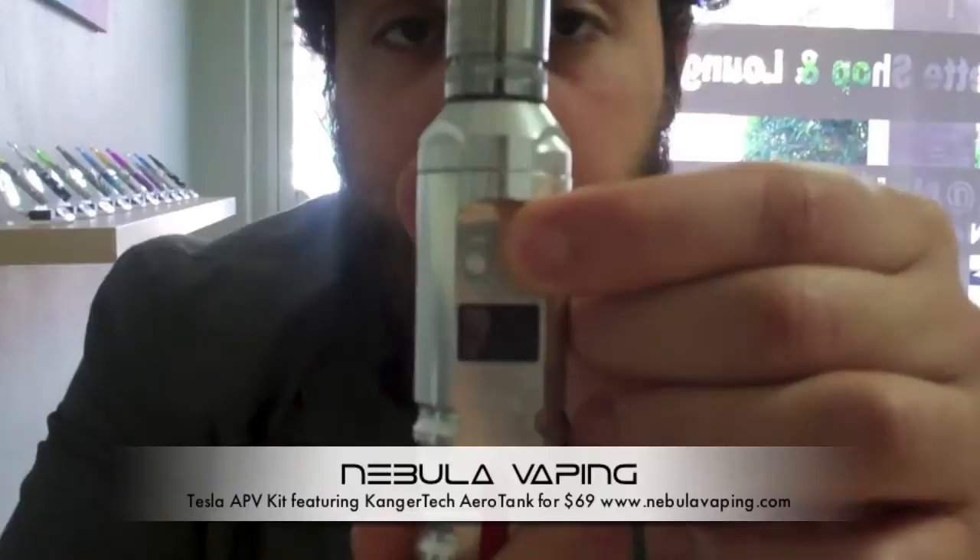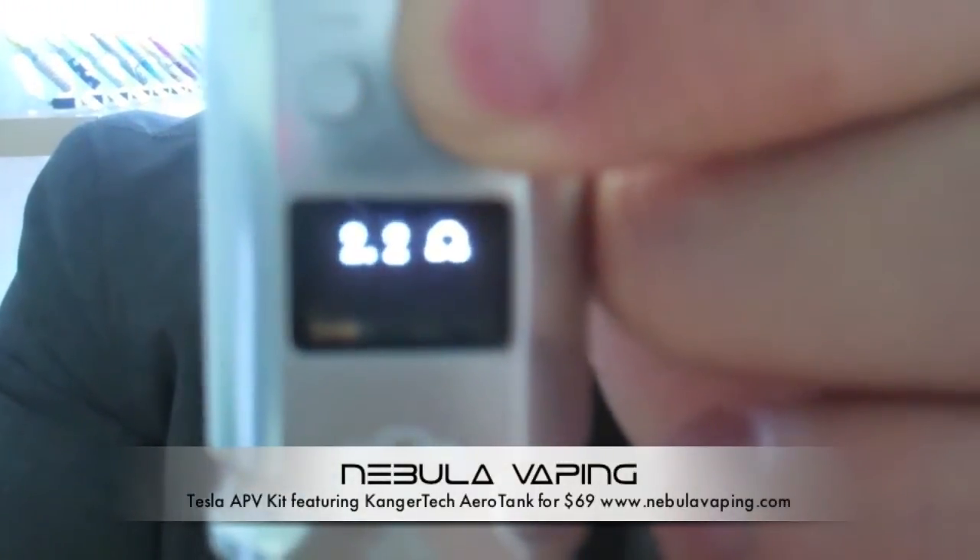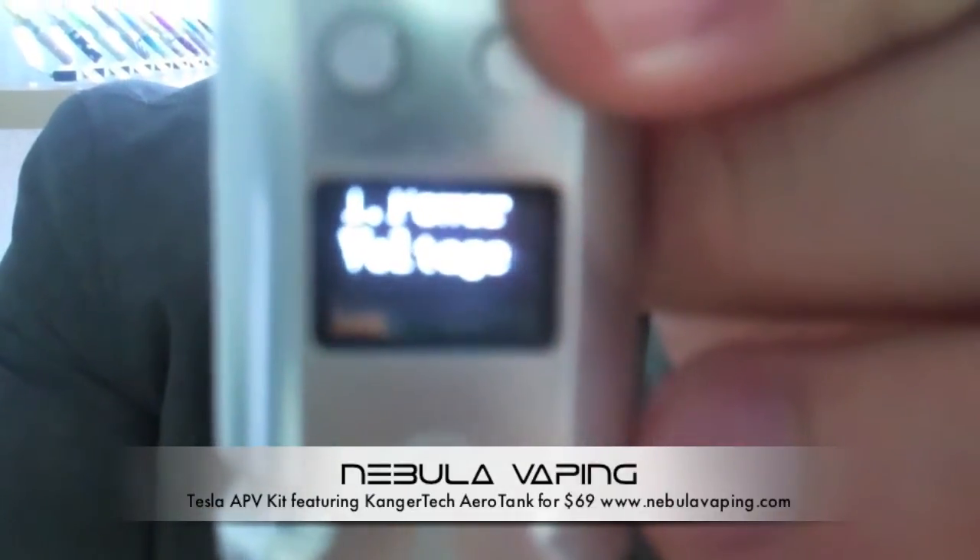Just to go over some of the features this unit has — it will go all the way up to 15 watts of power output. It has a variable voltage mode or variable wattage mode depending on how you like to run your setups. Variable wattage mode calculates the voltage based on the resistance of your atomizer. One of the features it has in order to do those calculations is it'll actually tell you the resistance of your atomizer. On my Kangertek Aerotank, you hold the plus button down for a couple of seconds and it shows up on the display. This one's at 2.2 ohms — it's supposed to be at two, so it's probably almost ready to be changed.